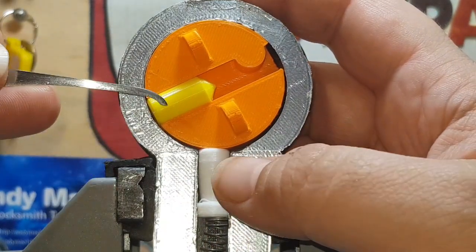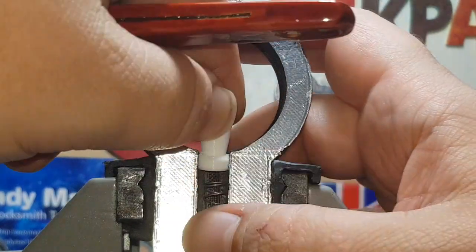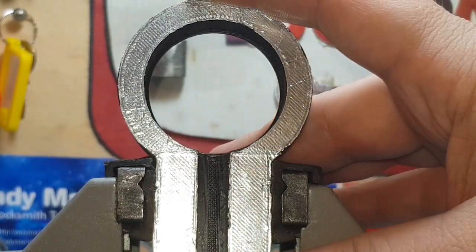All right, let me remove this and we're going to attempt — like I said, I did make a little blank — so we can do a drunken spool. Now a drunken spool is not something you will get in a standard lock.